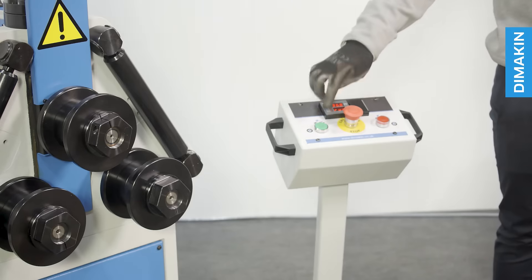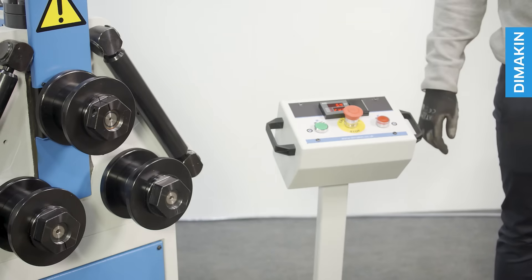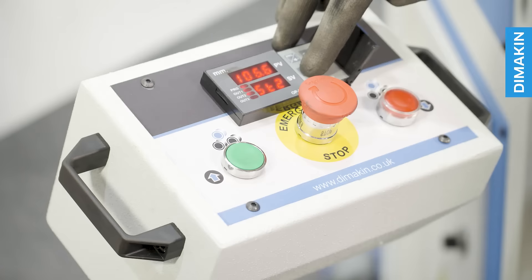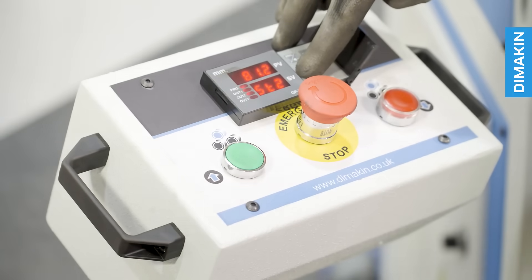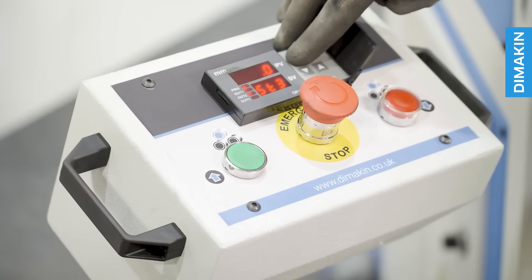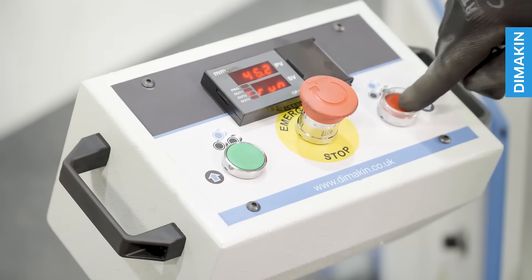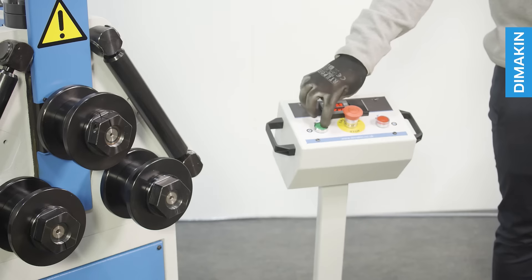The hydraulic top roll descent of this machine is viewed and controlled with the easy-to-read digital readout located on the pedestal. From this pedestal you are able to view the current top roll position. You are also able to set the data which controls the limits for how far the tooling should raise and lower. There are also two simple buttons which activate the movement of the tooling based on the settings you have chosen.